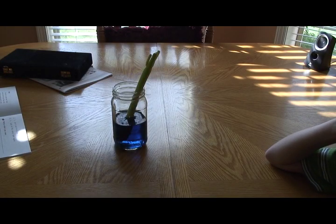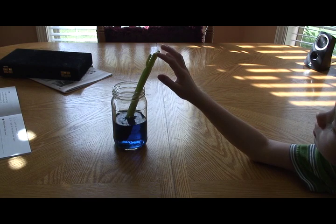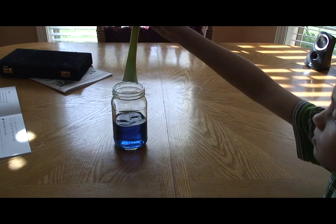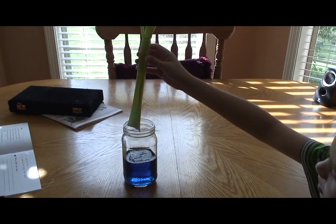So it's been about four hours since the celery was in the blue dye. Now we're going to pull the celery out and take a look at it, see if it's any different. Do you see anything different? Yeah, I see it turned a little bit blue inside of it, it looks like.